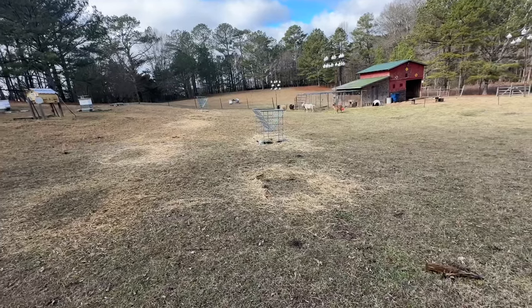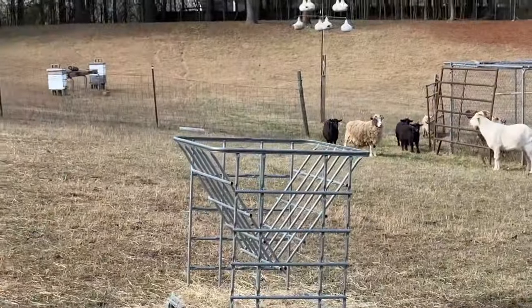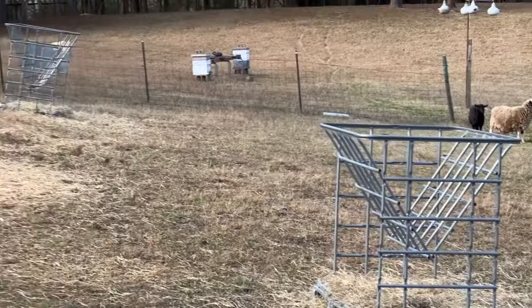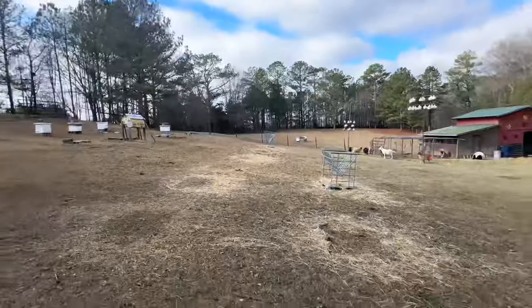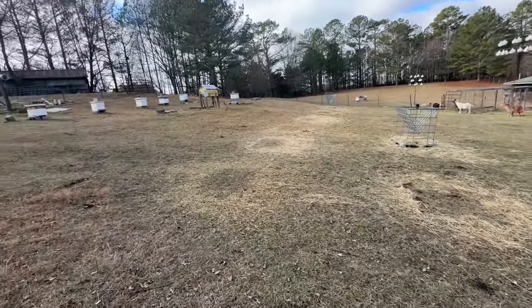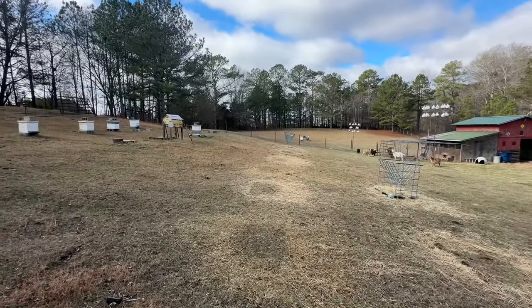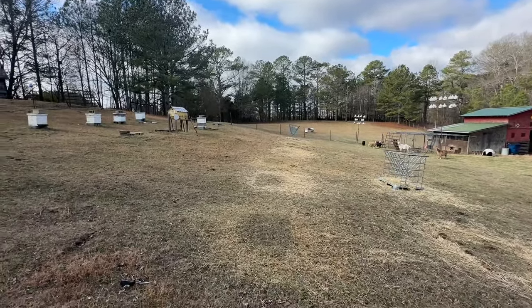We're in the hay feeding season, and I'm using my little IVC tote hay feeders. The things work like a charm. And I hope you can see how I'm moving it each time I put hay in it.